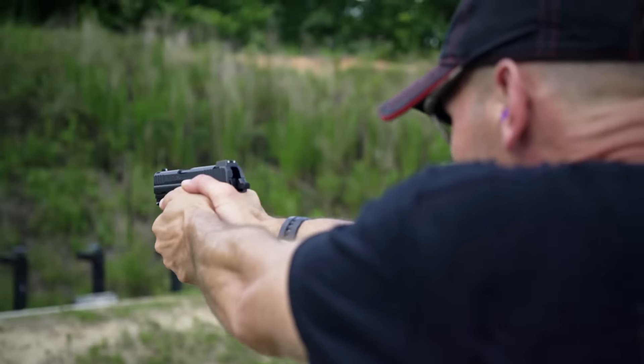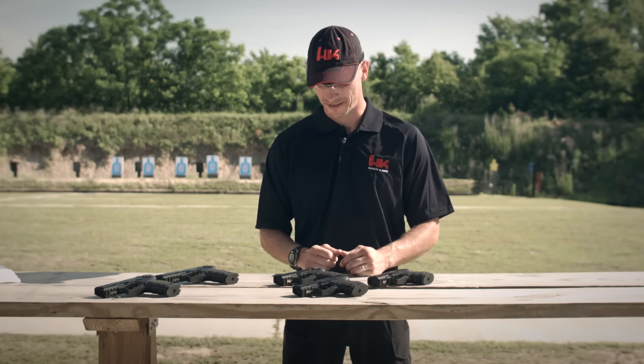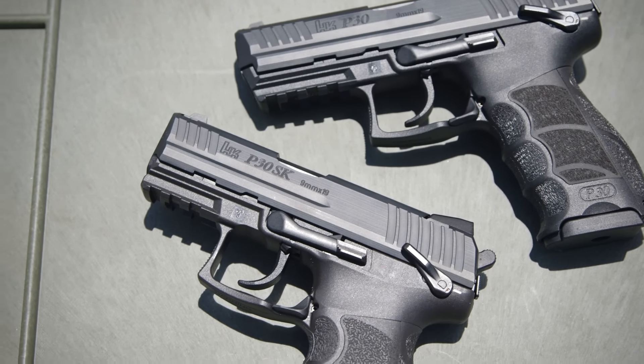Rugged steel luminescent sights come standard on the SK, and Tridium night sights are a factory option. All of the quality features found in the full-size P30 line of handguns are also evident in the SK line. HK's legendary cannon grade steel is utilized in the barrel manufacturing process, yielding exceptional accuracy and incredible service life, with 10 samples going more than 90,000 rounds.